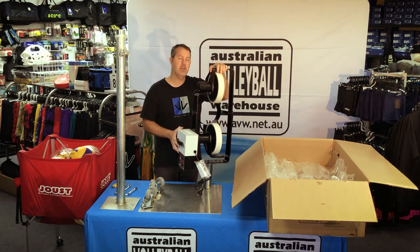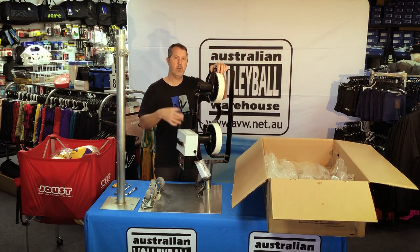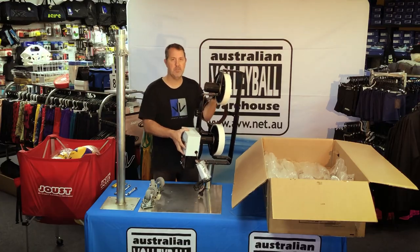I'm going to get stuck into putting this thing together. A little time-lapse, and then we'll run you through some of the features once it's in one piece.